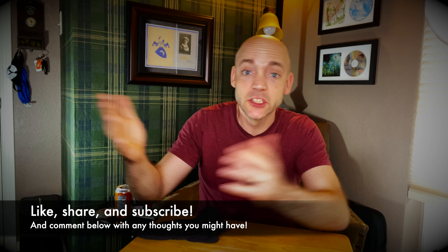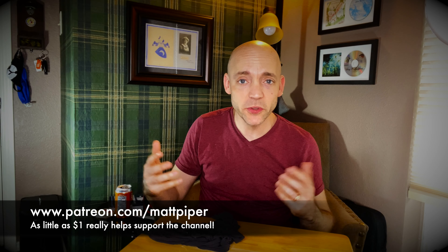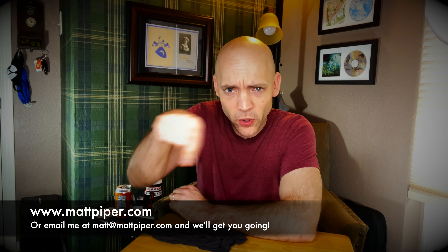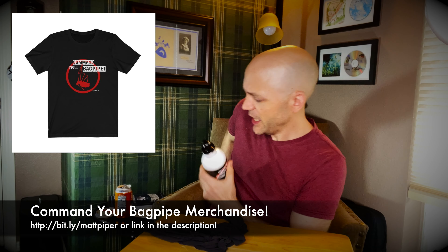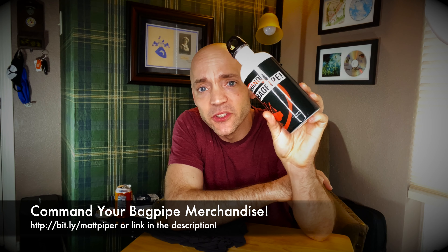There you go, everybody — a little bit more on uniform components as well as how to care for the leather goods on your kilt outfit. Do you have any other tips or tricks on how you care for your leather? I'd love to hear about them. Thank you for watching. If you got something out of the video, please think about giving it a like, subscribing, and commenting below. I have a Patreon where as little as a dollar a month helps support the channel. I also give Skype and online lessons at mattpiper.com, and I have a line of bagpipe merchandise as well.